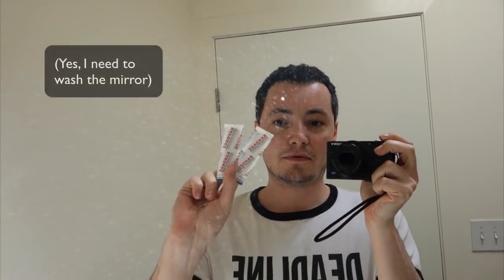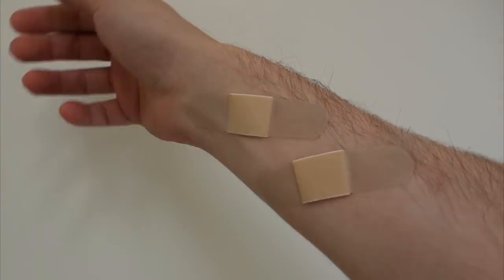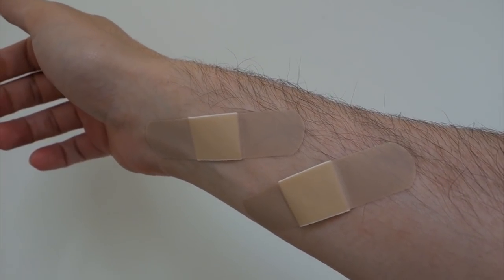Here I am in the bathroom with two standard bandages. I'm going to put them both on my arm and then see if blow drying one of them makes it hurt less to remove — supposedly this is the case. I've got both of them on my arm. You can see they're covering hair a little bit — I want to make sure that this hurts no matter what.